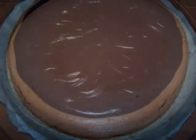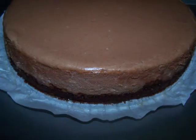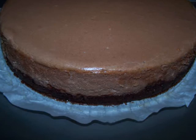If you do get cracks, which I usually do, don't worry about it since the ganache will cover that anyway. Let the cake cool completely before you refrigerate it and take it out of the springform pan.